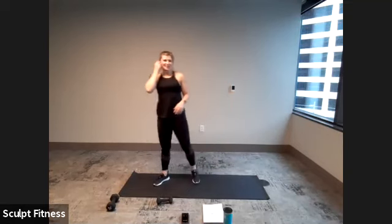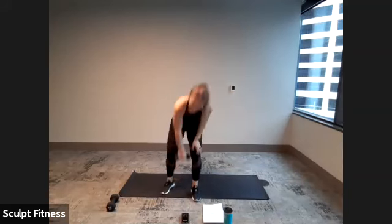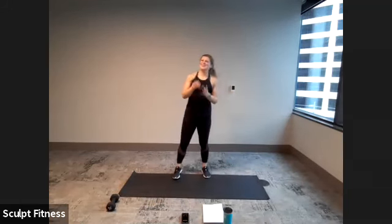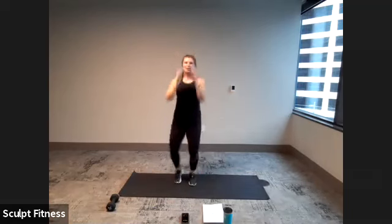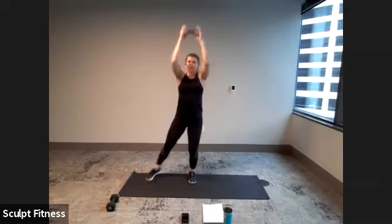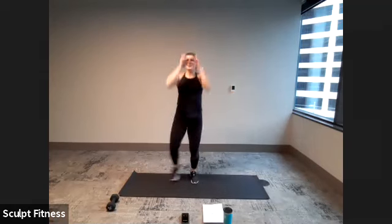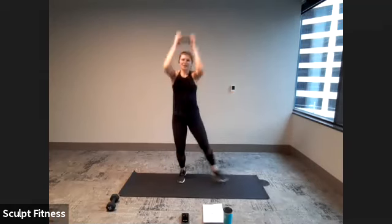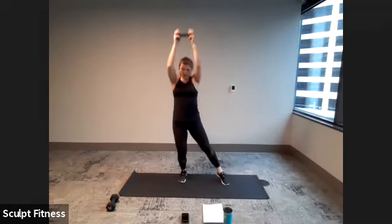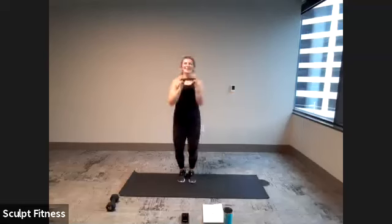Shake it out. We're back to the top. Push jacks coming up next in five, four, three, two, one. Push jacks, 20 seconds. Whatever option you choose — moving as quick as we can while controlling your weight. Last three, two, one.